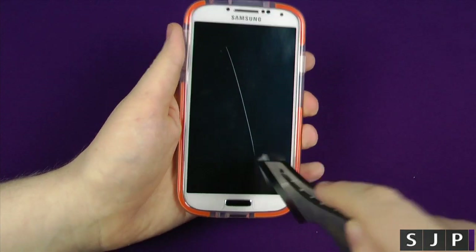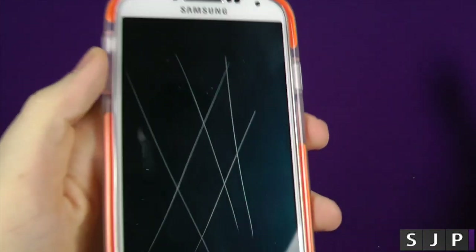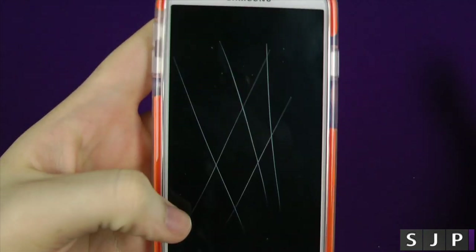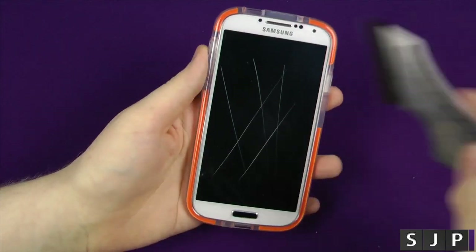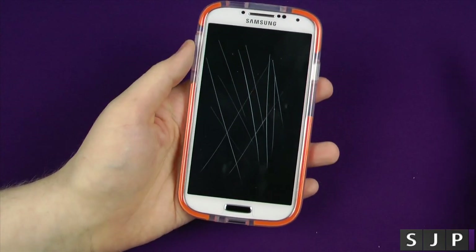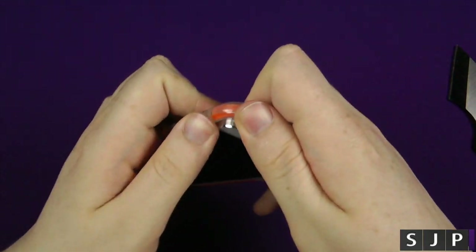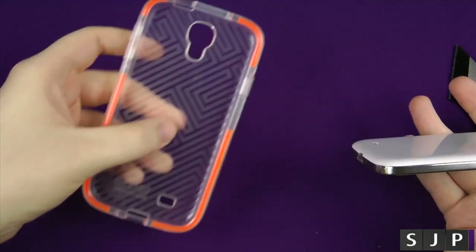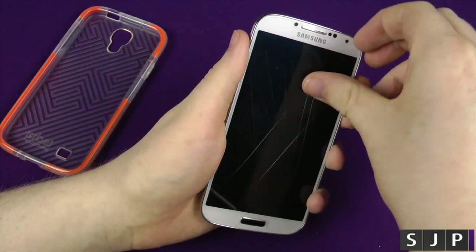So let's have a quick look. As you can probably see, I've got quite a few bad scratches there, and I'm hoping that my screen underneath is going to be fine. We're going to take the screen protector off and see if it's fine underneath it. You're not really normally going to get these kind of scratches on your screen, and you're not going to take a knife to it. But I'm hoping that underneath the screen protector, my screen is going to be completely fine.